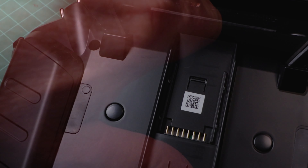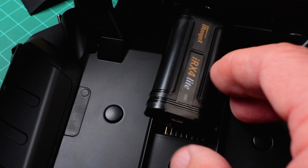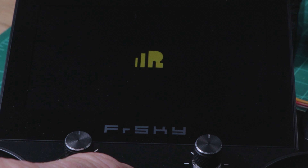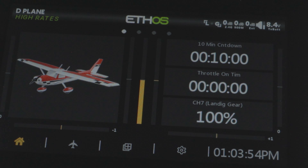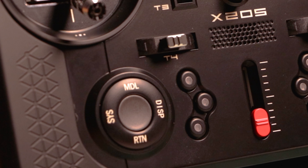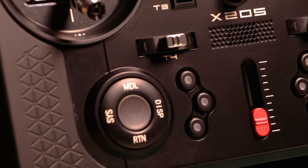Let me show you how quick and easy it really is to set up a new airplane with this combo. First, make sure your multi-protocol module is inserted into the expansion slot on the back of the transmitter and that it's fully seated. Then turn on your transmitter, and if you have any warnings or information on screen, simply hit OK. Then to set up an airplane, just click on the airplane icon at the bottom of the screen, or you can press the button on the front of the transmitter labeled MDL for model.